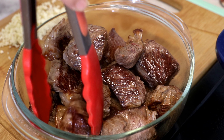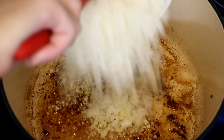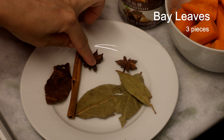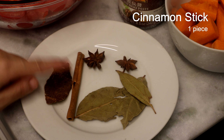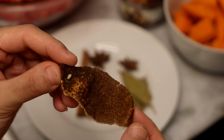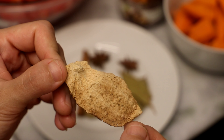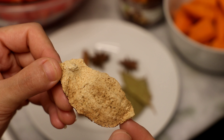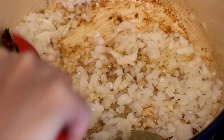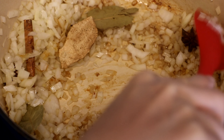One medium size onion, finely diced. Besides that, I like to add some carrots — you can also use potato, turnip, or radish. This is beef chuck roast; I'm using it because it's great for braising, full of flavors, and the price is affordable. You can also use brisket, beef short ribs, or beef shank — depending on what you use, the cooking time might be different. Cut the beef into one and a half inch cubes; don't cut it too small because it does shrink a little after you cook it.